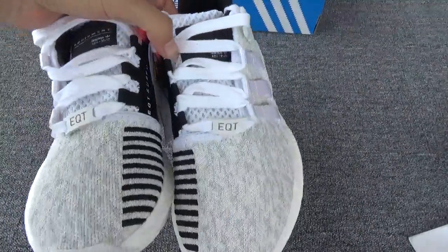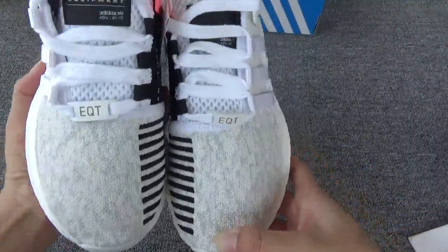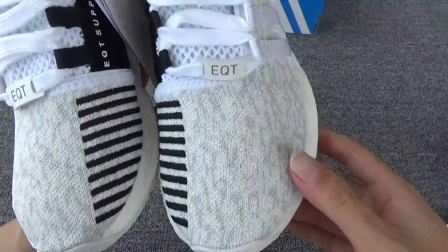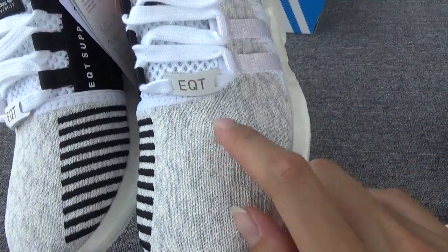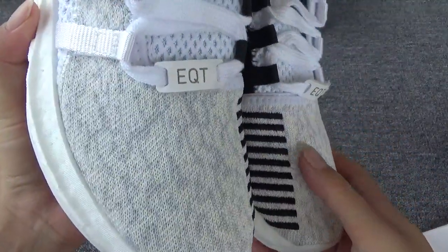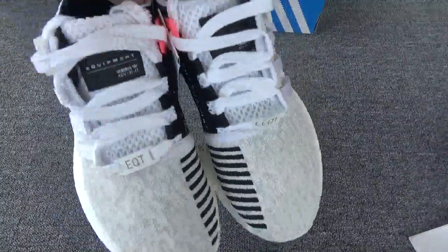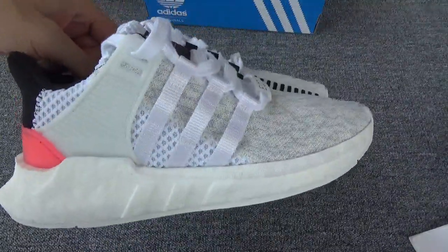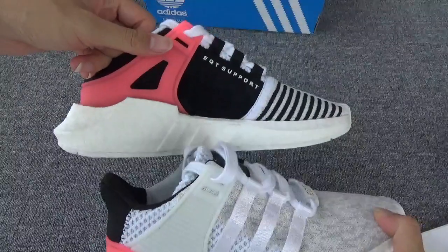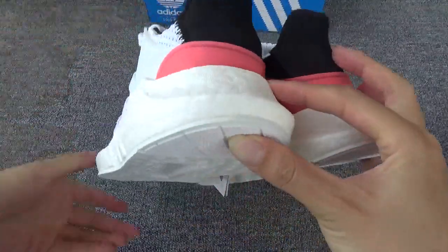Last time I showed you the black one, right? This is the white one because this part is white, with a blue color — dark blue. Now showing the front, the side, the back, and another side.